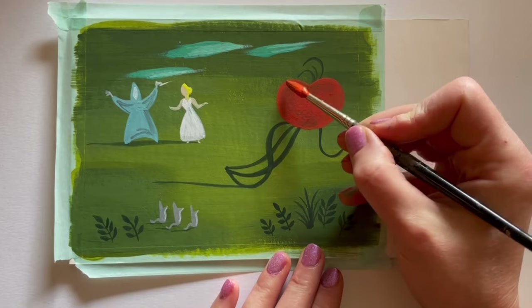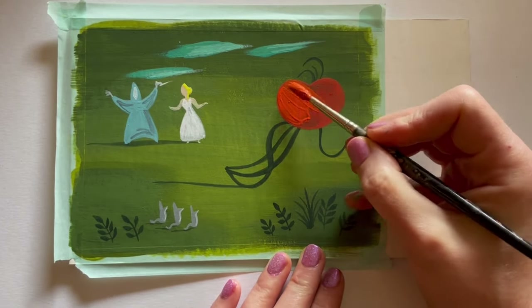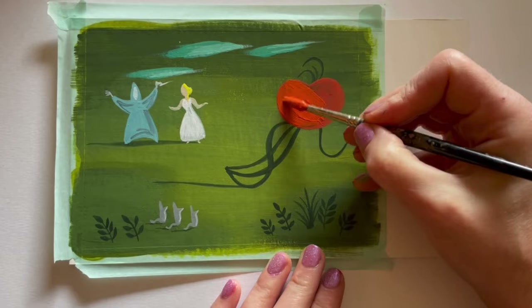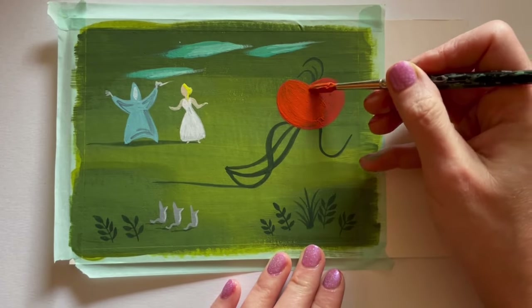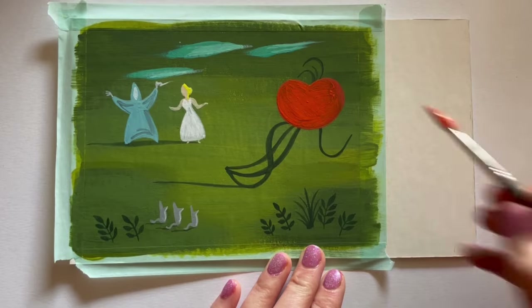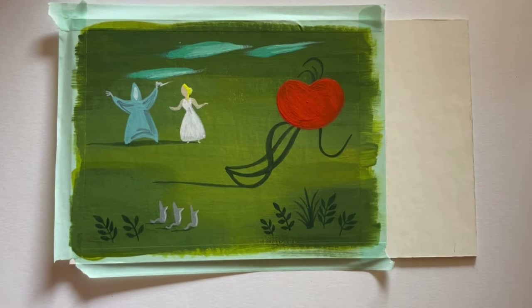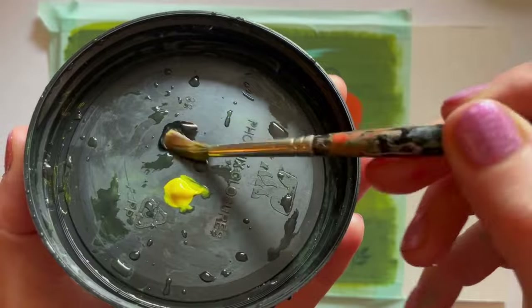Waving something over your work to dry it off is actually a technique. You can also use a blow dryer, but mine broke from using it so much for drying paint, and I won't use my hair dryer because it's way too powerful.